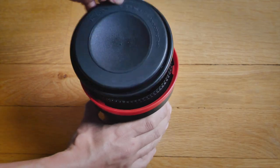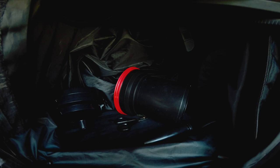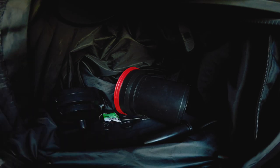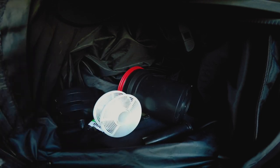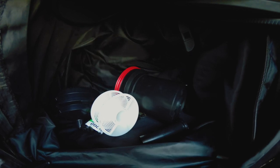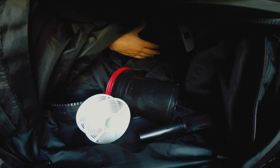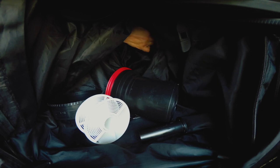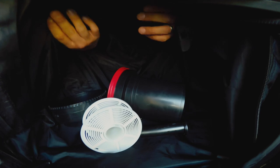Now I'm gonna show you the practical way — how to do it inside the changing bag. I already got my tank in there. Here's my film and the reel. I'm gonna put my hands inside. Obviously you're gonna do this with the bag closed — this is open for educational purposes only.